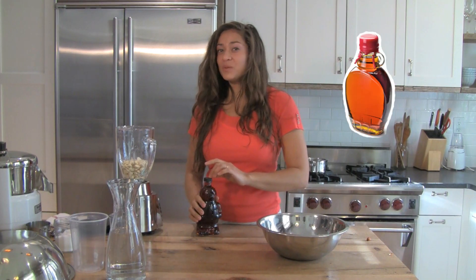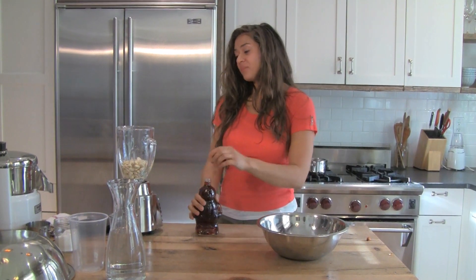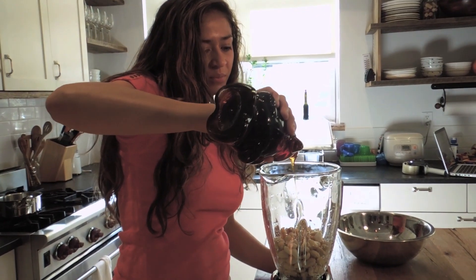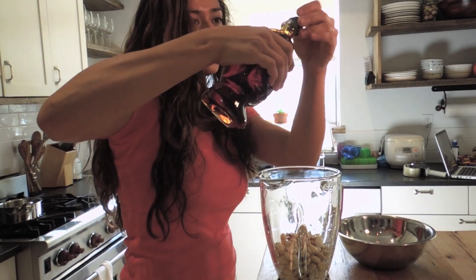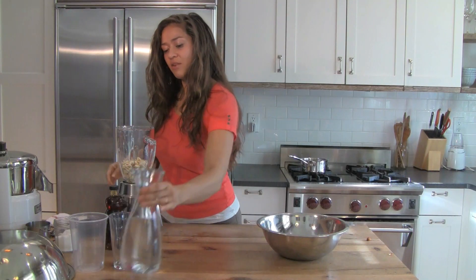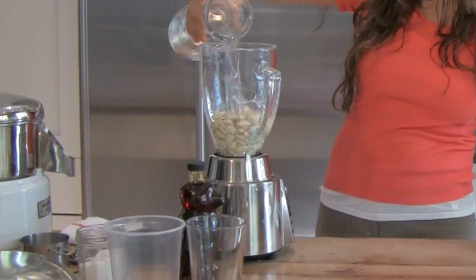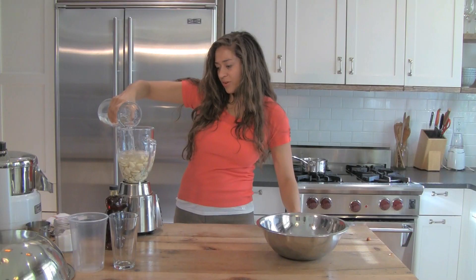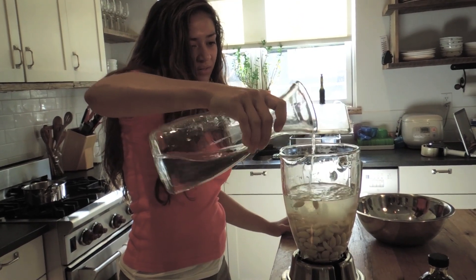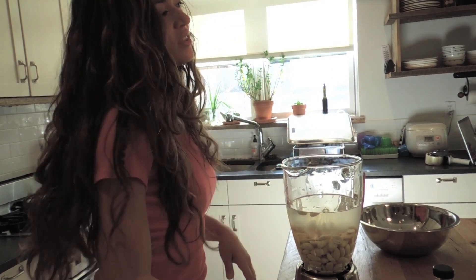Any kind of sweetener you want to use will work — agave, maple syrup, sugar, whatever works for you or that you have in the kitchen. I like to add about one tablespoon per quart of milk. You can always adjust at the end too — it's a very forgiving recipe. Then you're just going to top it off with about three cups of water. You can always add more, but you can't take it away, so you don't want to put too much.